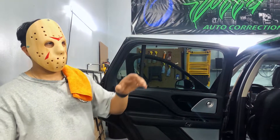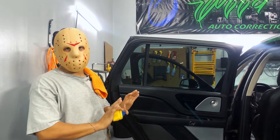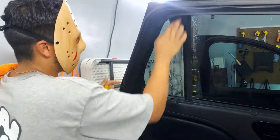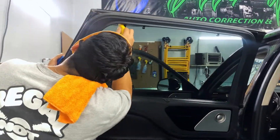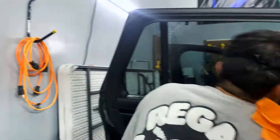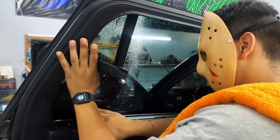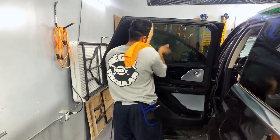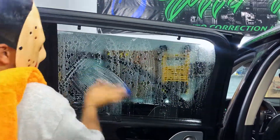With the back ones done already, we're going to go ahead and get started on these side windows. The same kind of process that we did setting up the side windows and then doing the back — we're going to do the same thing with this one. We're going to lay it, wait for it to dry, and while it's drying, we're going to go ahead and install this one.